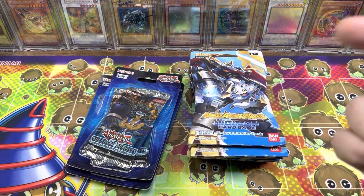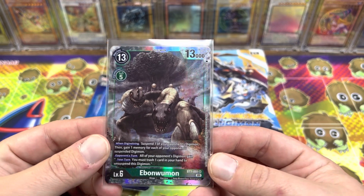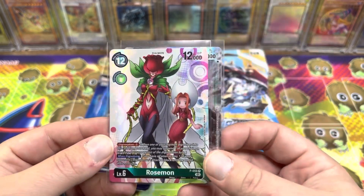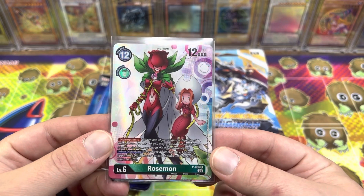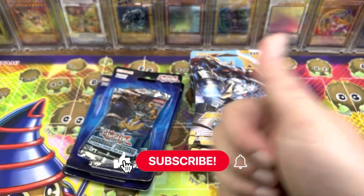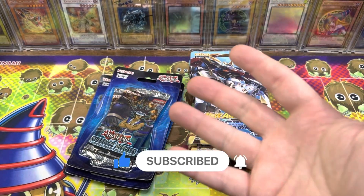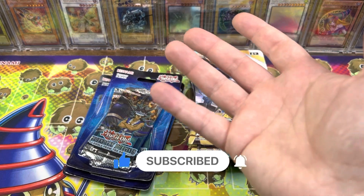Before we get into that, the giveaway — I'm going to be giving away a couple of Digimon cards that we pulled on the channel. We got the Ibanwumon, it's a super rare, and the Crazy Rosemon promo card. All you gotta do if you want to enter for a chance to win: hit that like button, make sure you're subscribed with notifications turned on, and drop a comment down below with your favorite pull, or anything.